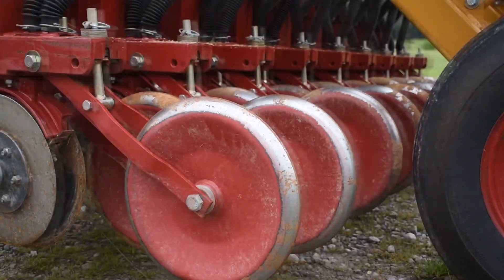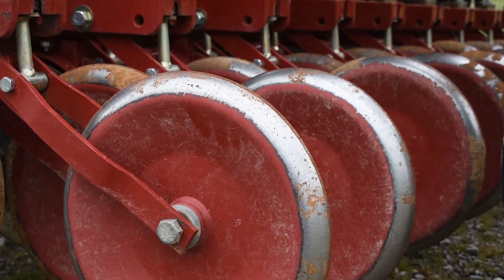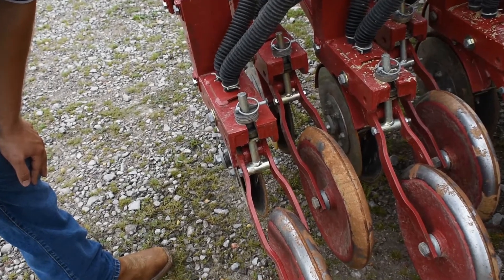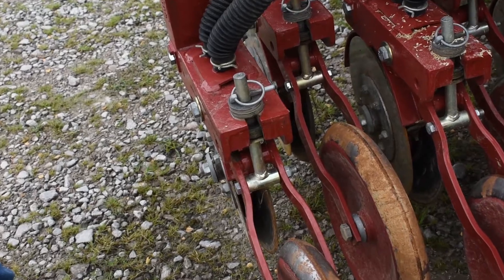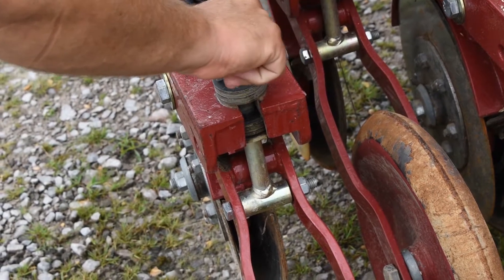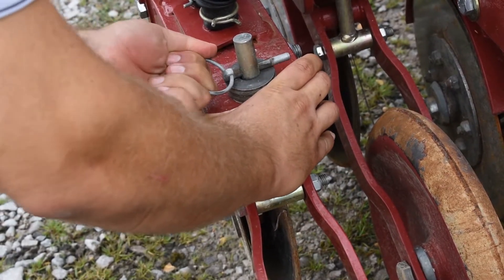The press wheel sits behind the disc and coulter and serves to firm up the ground as seed is planted. The press wheel also serves to gauge seed depth. To measure seed depth or planting depth, use a ruler and measure how far the disc is cutting into the ground. If seed is too deep, lower the press wheel. If seed is too shallow, raise the press wheel.